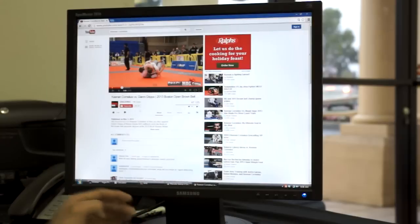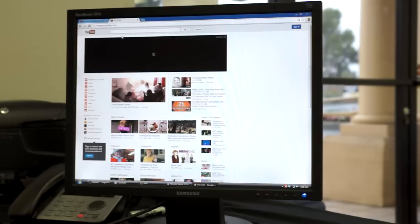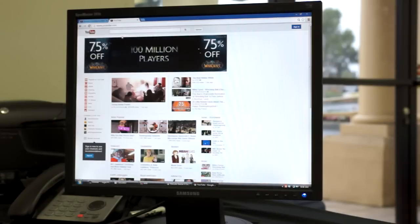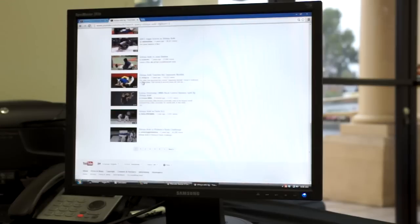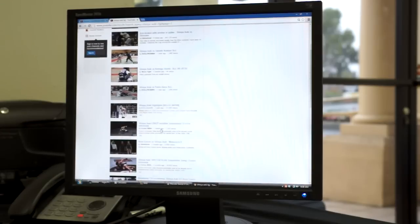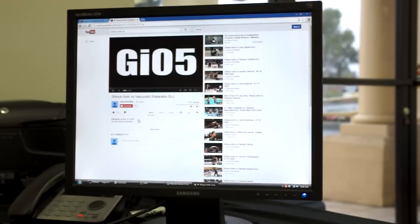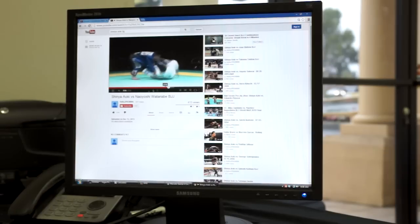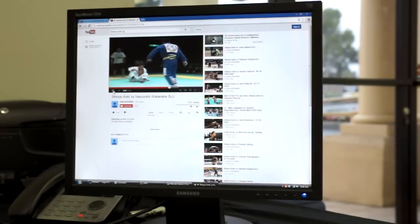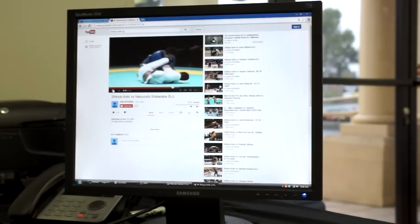Let me see if I can draw up a match that uses that same technique — I'll edit it out if I'm not able to find it. I saw this from Shinya Aoki, the Baka Survivor match. I think it was 2011 upload date, but I don't think that's accurate. If I recall correctly, it was a very similar situation where he just kind of jumped over his upside-down guard and took the back. Let me see if I can find it. Cartwheel pass attempt — pretty cool. Aoki's on top here.